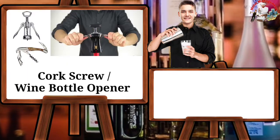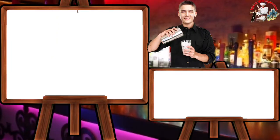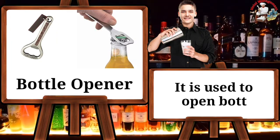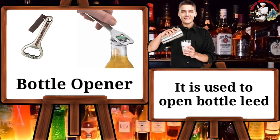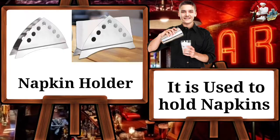Fork screw or wine bottle opener — it is used to open wine bottles. Bottle opener — it is used to open bottle lids. Napkin holder — it is used to hold napkins.